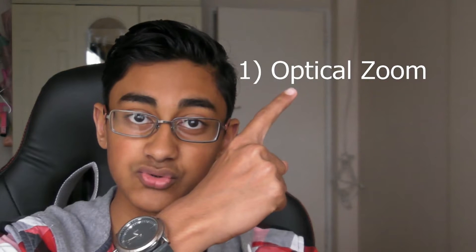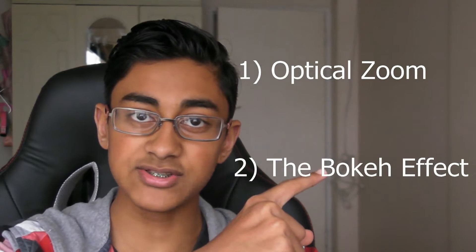So having two cameras gives you two advantages. The first one is optical zoom, and the second one is known as the bokeh effect. Let's start with number one: optical zoom.